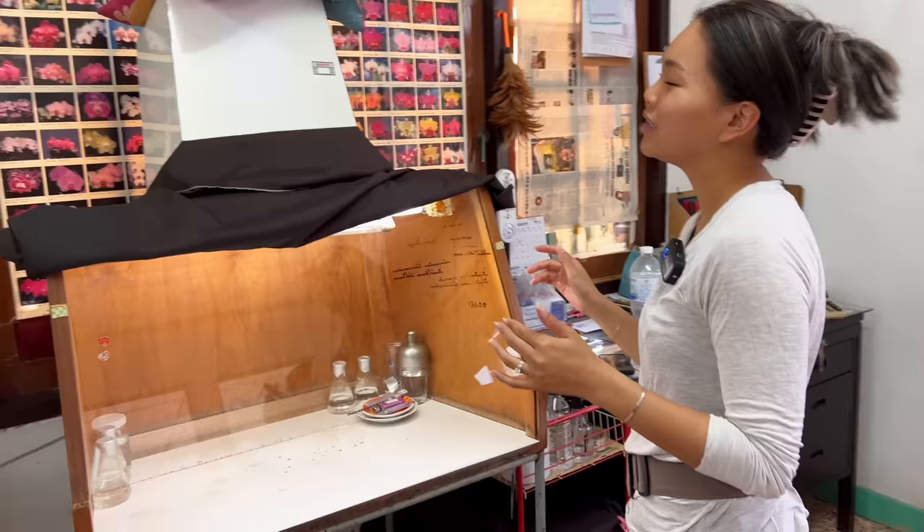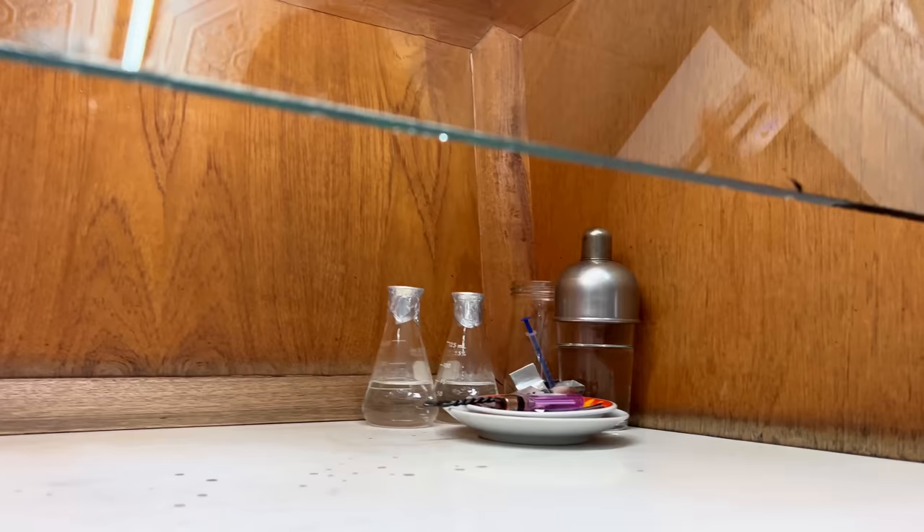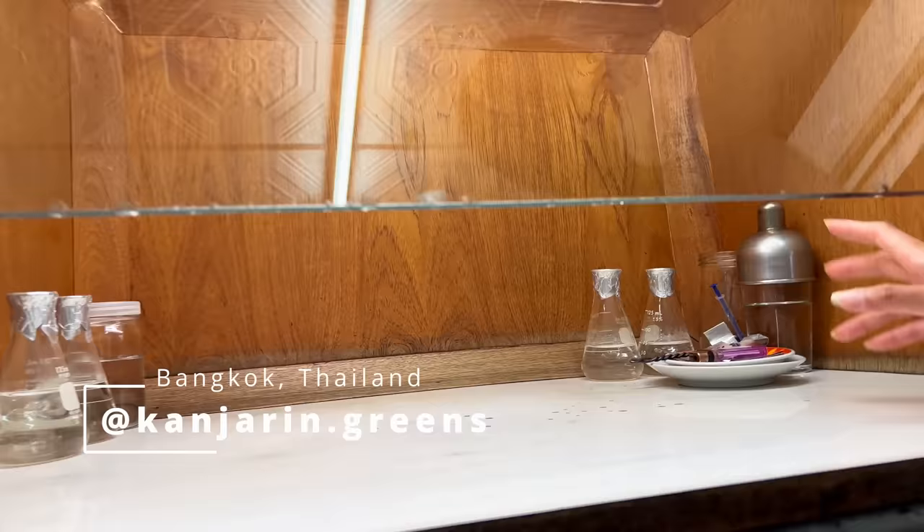I don't want to say old school, but it's like the original setup for tissue culture. So there's a fan up in here. Anything in here needs to be cleaned, sterilized — there's all the alcohols and everything. So each piece of equipment that goes in here, we have to clean it.